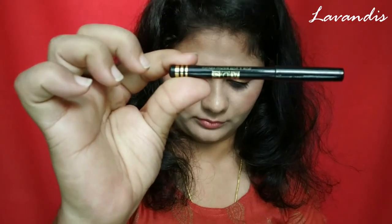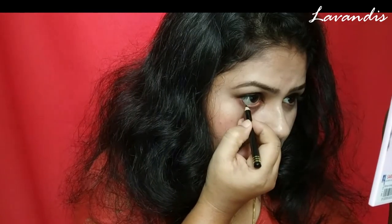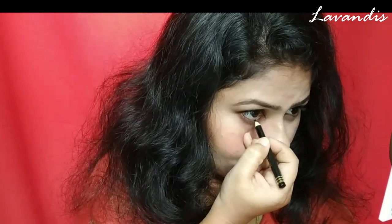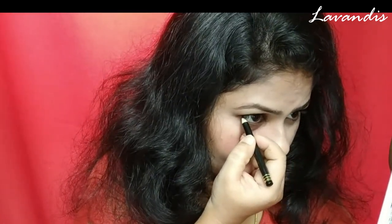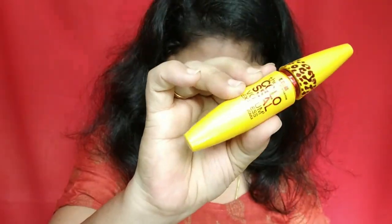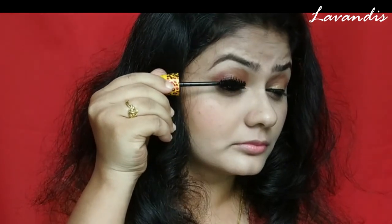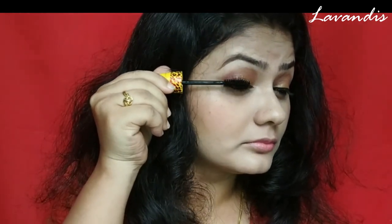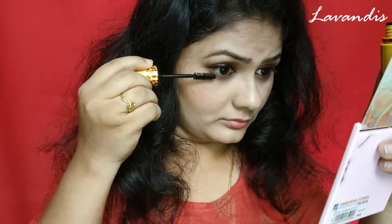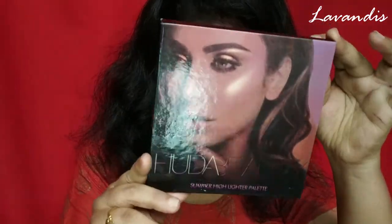I'm going to tight-line my waterline to look more attractive using this ADS brand kajal pencil. To my lashes I'm going to use this mascara and curl them. Curling my lower lashes as well. With this my eye makeup is done.